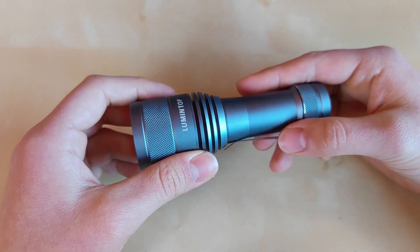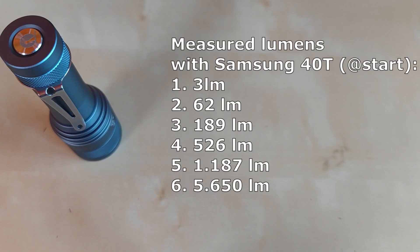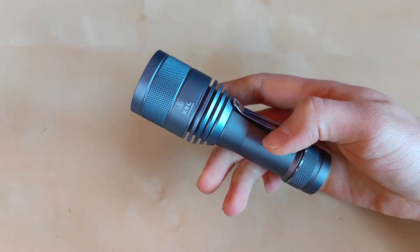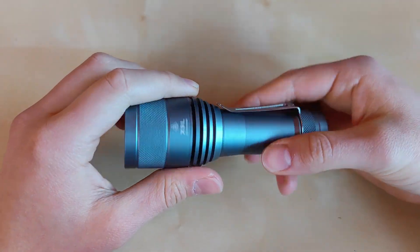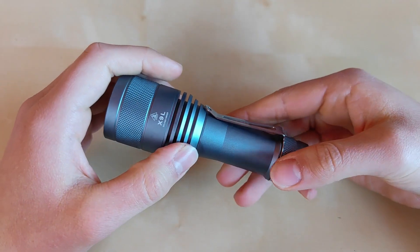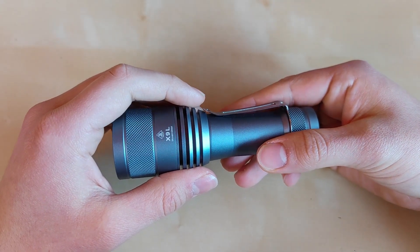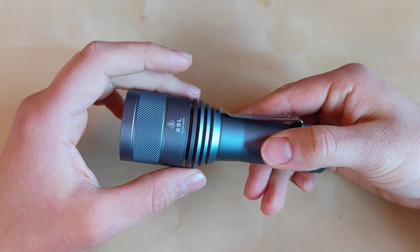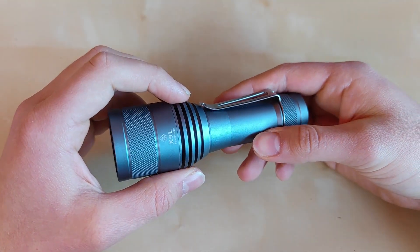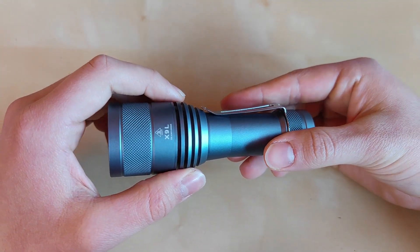In terms of measured lumens, you can pause the video if you'd like to see more detail. Bear in mind that this kind of single SBT90 pocket thrower is definitely a pocket hot rod, and performance may vary depending on the cell, internal temperature, and the overall environment you're using this flashlight in.